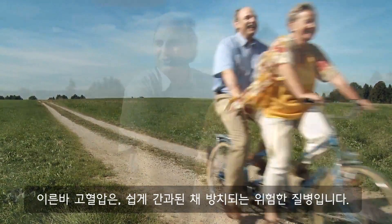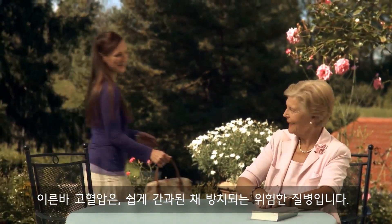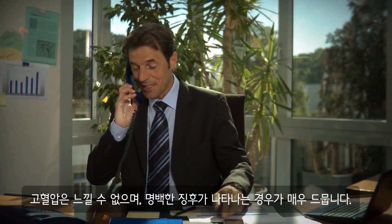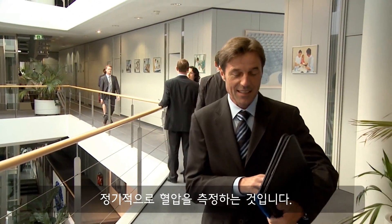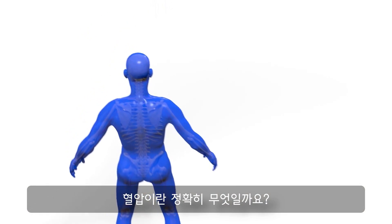Raised blood pressure, the so-called hypertension, is a risk that remains unnoticed frequently. You do not feel it, and hardly or very rarely can you notice clear symptoms. For this reason, the most important action to avoid the risk of unknown hypertension is regularly measuring the blood pressure. But what exactly is blood pressure?